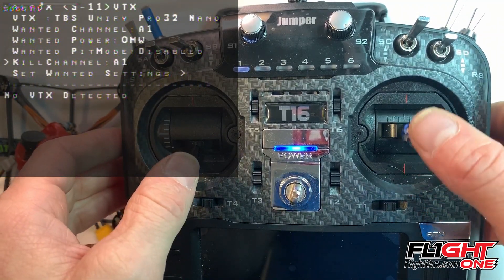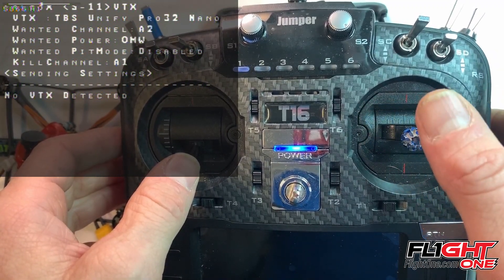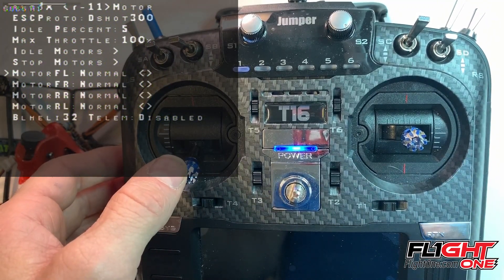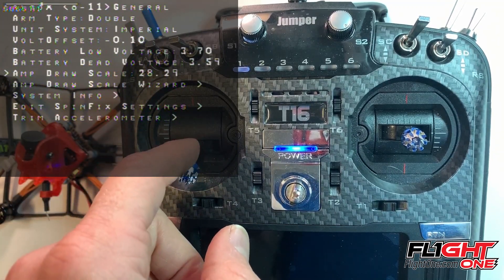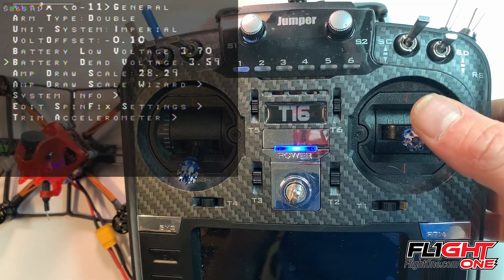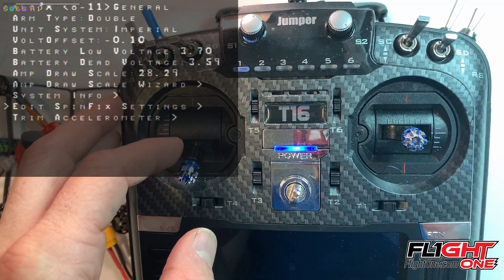If I change it to A2 it shouldn't change — I'll show you how to fix that. Here are LED lights — we don't have any of those. ESCs — these are BLHeli, so leave that Dshot 300. Here you've got your double arm, your battery voltages, and your battery voltage low and high cutoffs. And spin fix — spin fix is so it doesn't yaw spin, and right now that's set really well.